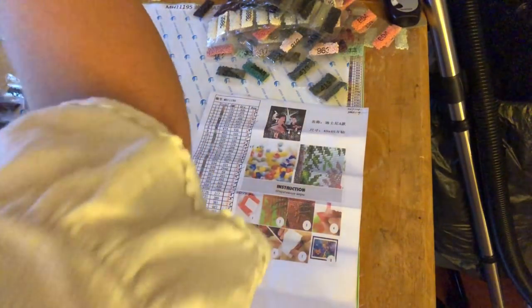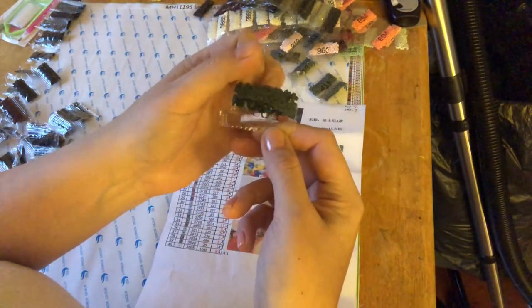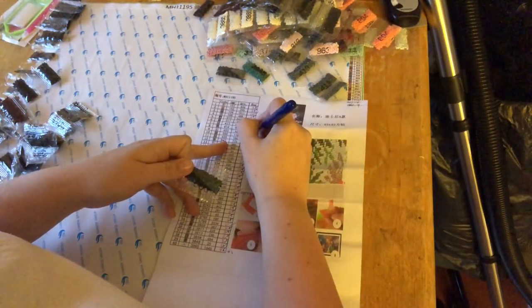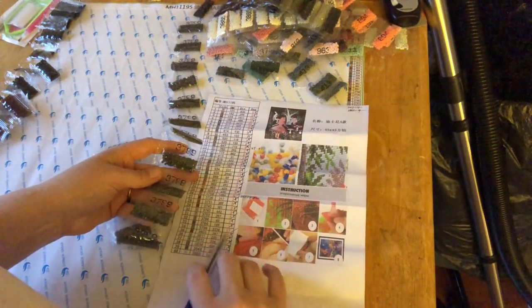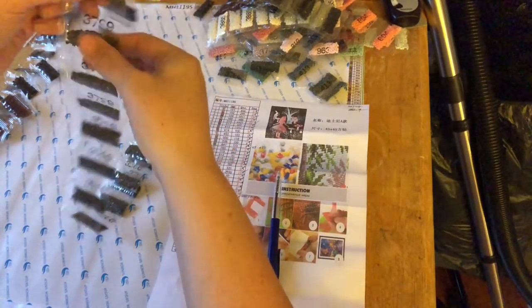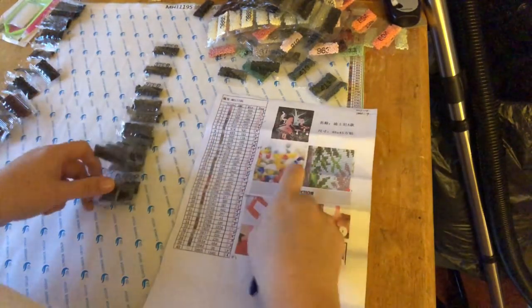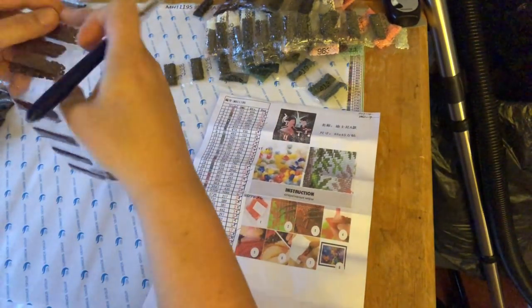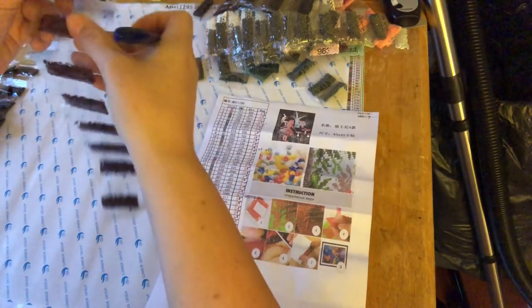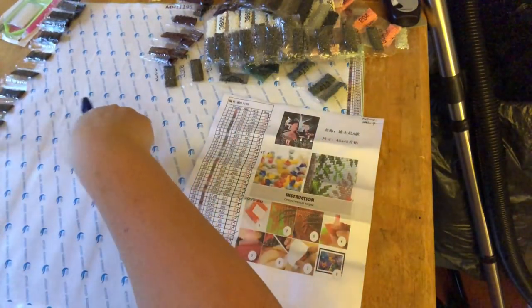We're also missing a small bag - 555, one bag. Then 3799 - we should have 17 bags, counting one through seventeen - seventeen bags of 3799. And 154 - should have ten bags, one through ten - check.